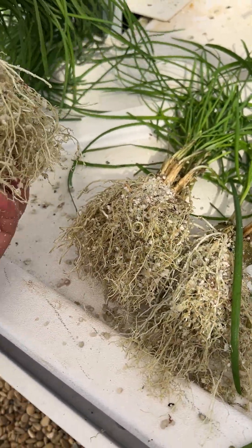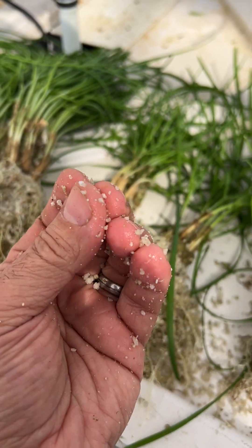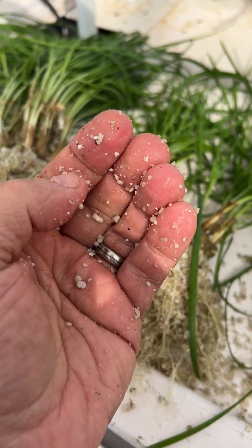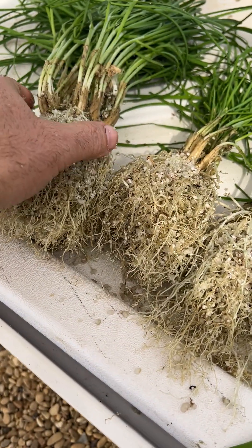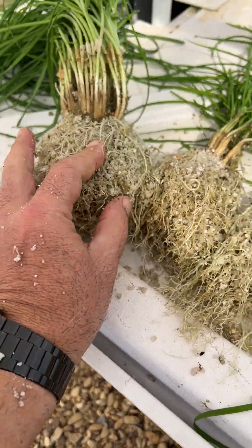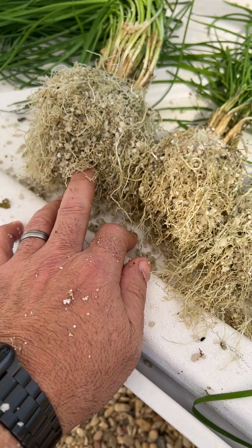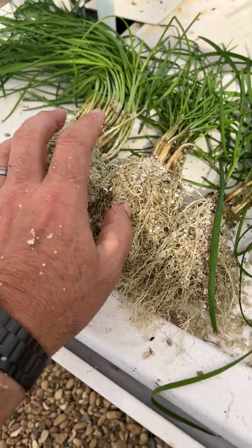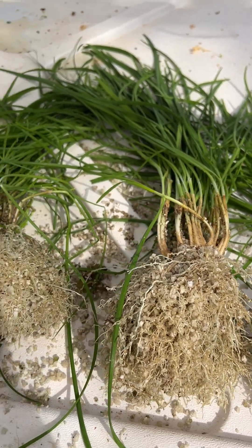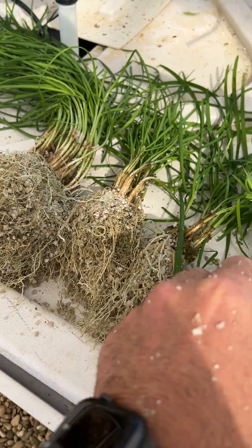I grew these in the Dutch bucket system in pure perlite — that white pellet material you see when you open a bag of potting mix. Pure perlite is great for hydroponics because it's light, not heavy to lift, and it retains both water and air.